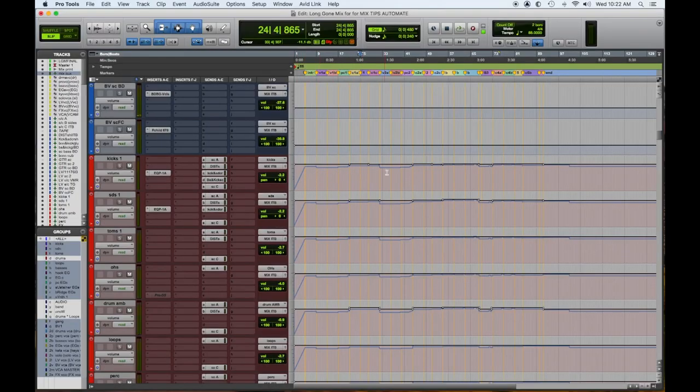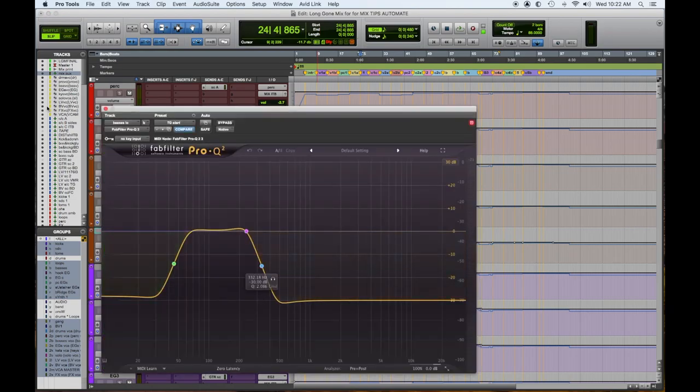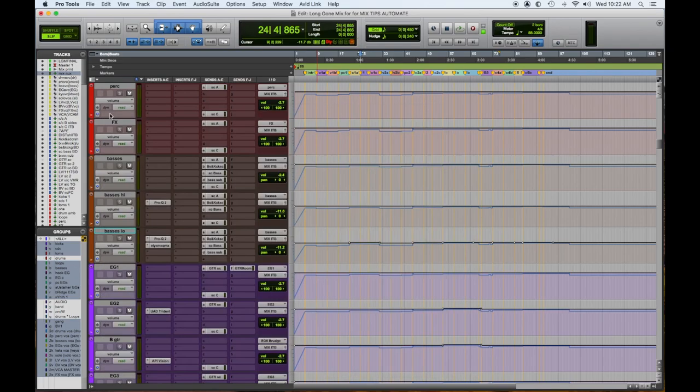You'll see these blue lines underneath are showing us that they belong to the VCA group and they're moving with that. Usually the kick has to be bumped up a hair in the choruses to make up for everything going on with the guitars. Down here in the basses, I have a sub-bass track that's routed on this AUX Submaster — I like to make those bigger in the choruses.